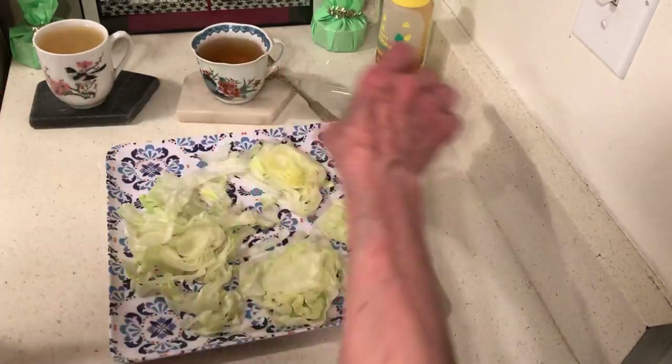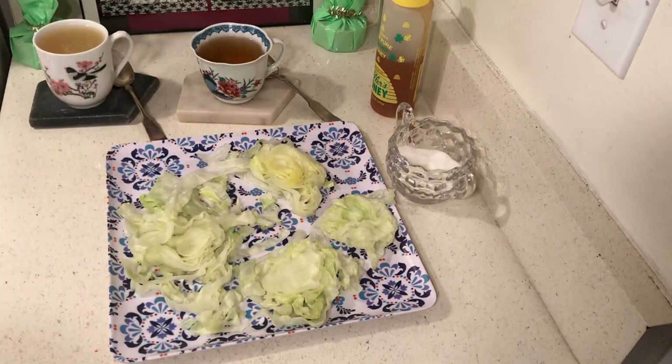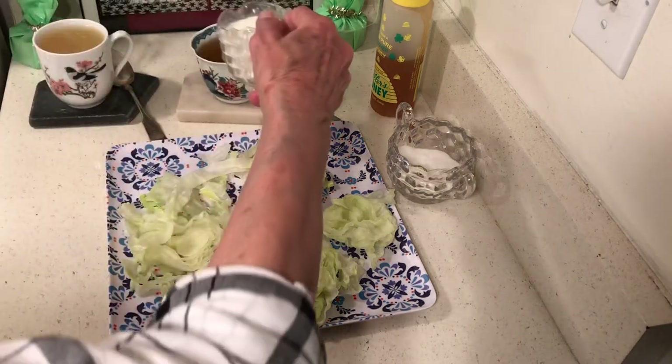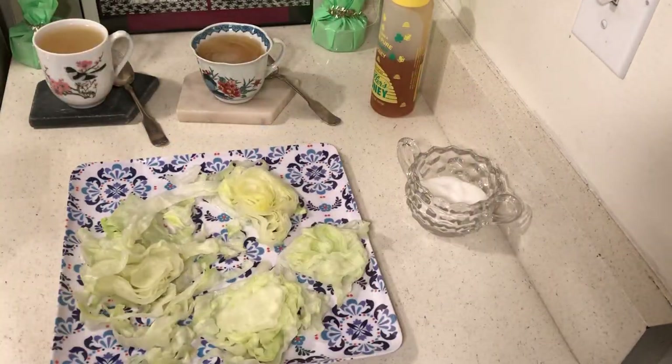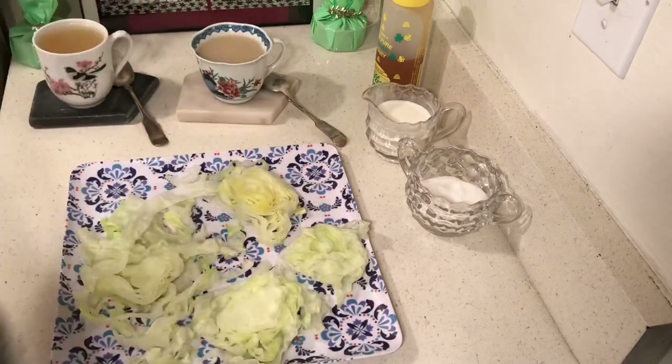This lemon tea can be made with lemons, grapefruits, oranges, or kumquats — really any citrus. Sometimes I just drink my milk out of my creamer when I know it needs to be consumed. This is good because I have plenty of vitamin C.